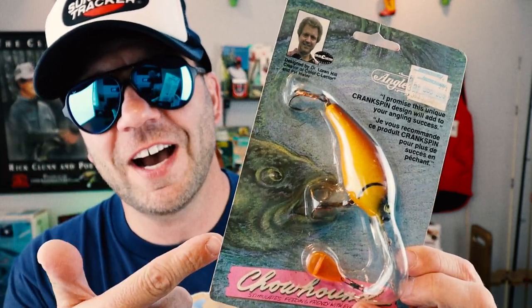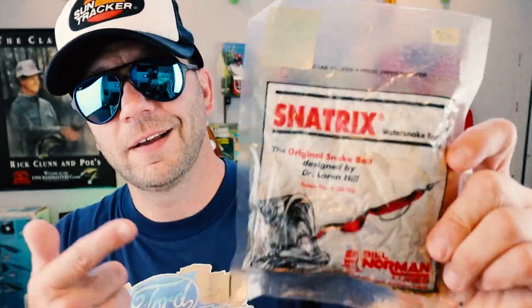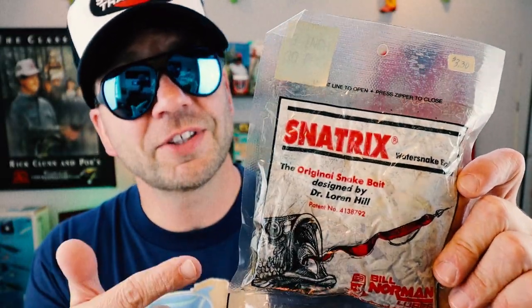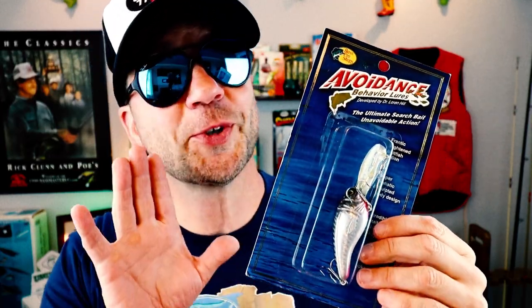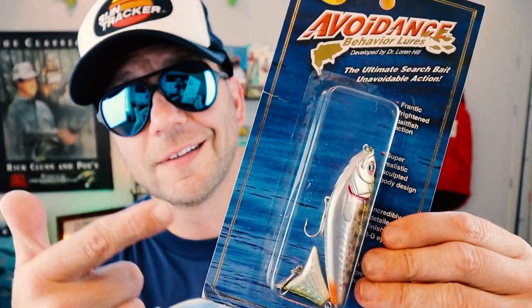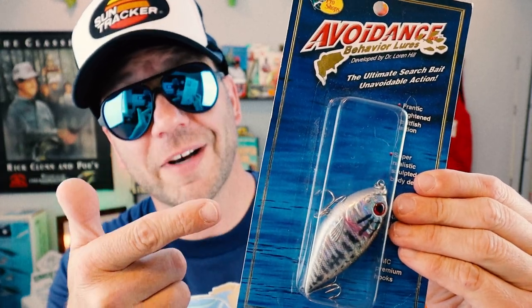Here's an old classic from Dr. Hill — this is called the Chowhound Crankbait. It's a diving crankbait with a little spinner on the bottom. Here's another invention from Dr. Hill: the Snake Tricks. It's a soft plastic designed to emulate a water snake, initially marketed by Bill Norman Lohrs. The Snake Tricks was later re-released by Bass Pro Shops under the Avoidance Behavior line. This is a really cool line that Bass Pro Shops came out with — all Dr. Loren Hill lures — including the Chowhound, a pretty sweet topwater bait, a crankbait with a soft plastic tail, and a subsurface walking bait. The Avoidance Behavior Lures series reflects Dr. Hill's findings, and every style is designed to reproduce actual behavior and body movements exhibited by frightened prey.